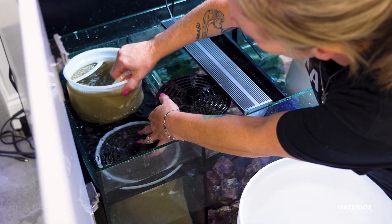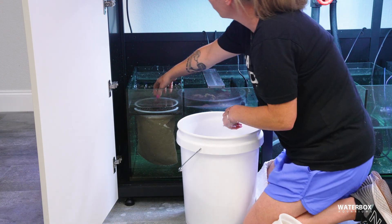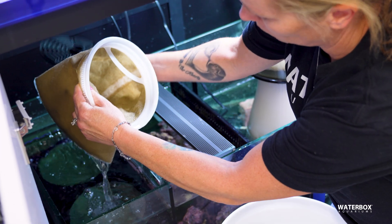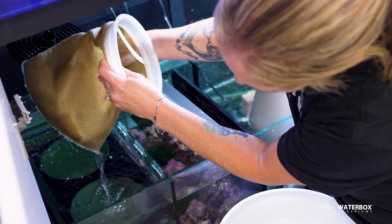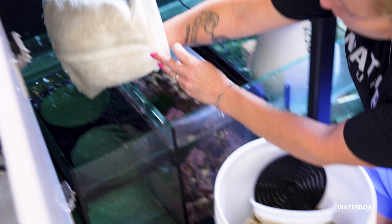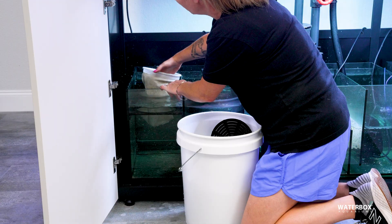For most systems, swapping them out about twice a week is a solid rule of thumb. Some tanks can go a little longer, some need more frequent changes, but the point is consistency. When you pull a sock, make sure it gets cleaned properly — rinse it thoroughly, wash it without detergent, and let it dry completely before reuse. One of the easiest ways to make this maintenance painless is having backups on hand, so you're not scrambling to clean socks the same day you need them.